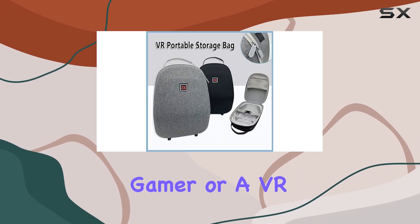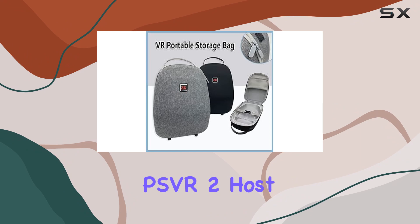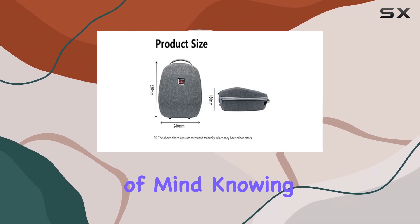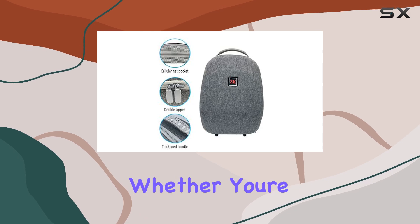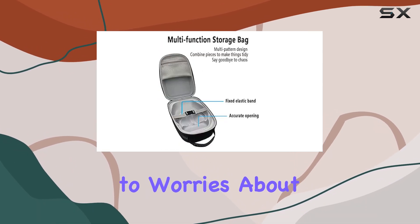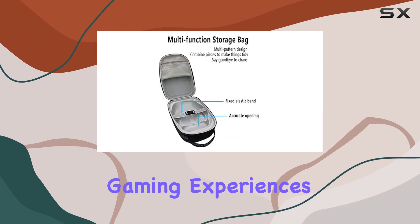Whether you're a casual gamer or a VR enthusiast, the PSVR 2 Host Carrying Case is a worthy investment. It offers peace of mind knowing that your VR gear is protected, whether you're storing it at home or taking it on the go. Say goodbye to worries about damage and hello to hassle-free gaming experiences.